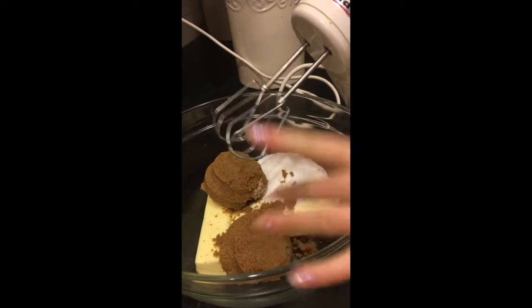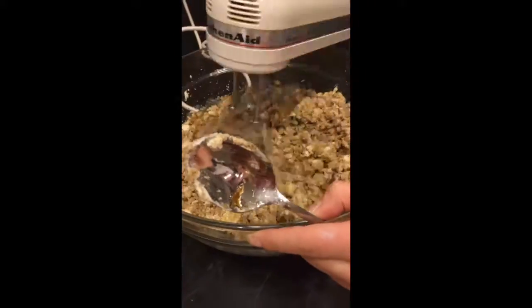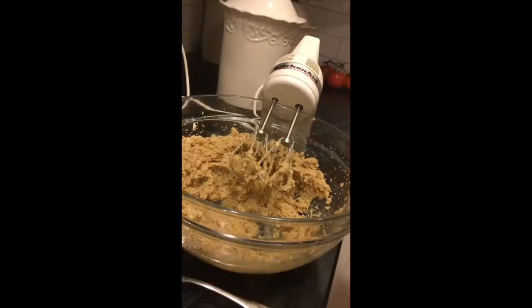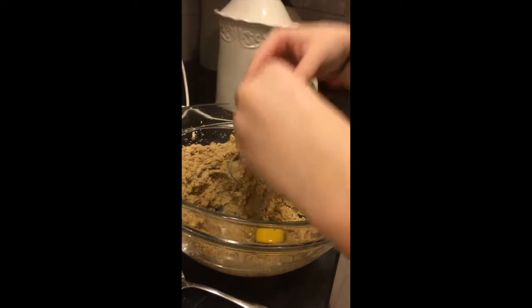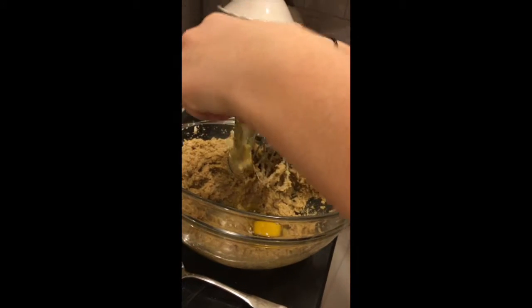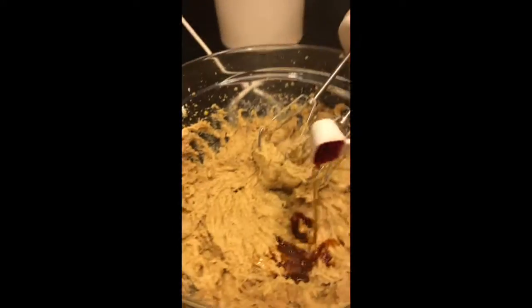You're going to want a cup of white sugar and a cup of brown sugar. Now we have all our ingredients in the bowl — the butter, brown sugar, and white sugar — and we're going to cream until smooth. Then take two eggs, crack them in, and beat them into the mix. Take your vanilla extract and put two teaspoons in, then stir it in.